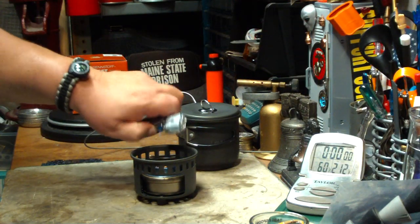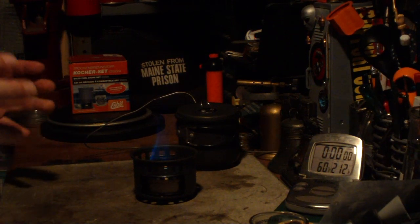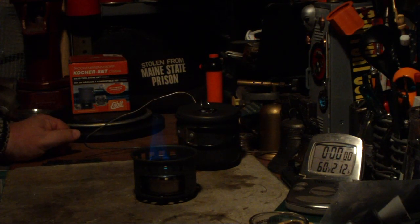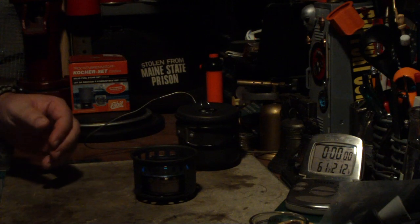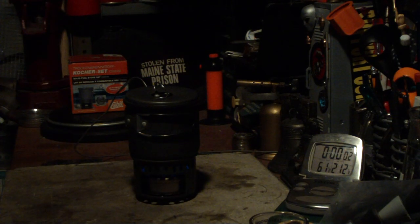I've got my water prepped. Let me light this. I was thinking while I was getting the water: what I said about the soda can stoves is just my opinion, so please, no hate letters from all you soda can stove lovers. I've got one fluid ounce of methanol in here. Looks like it's coming to a bloom. Two cups of water — 61 degrees Fahrenheit. Let's see where this goes.